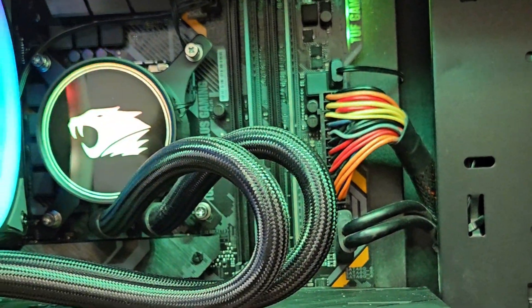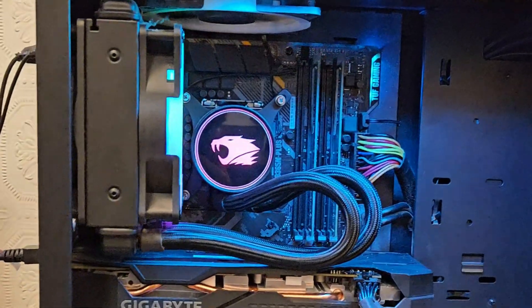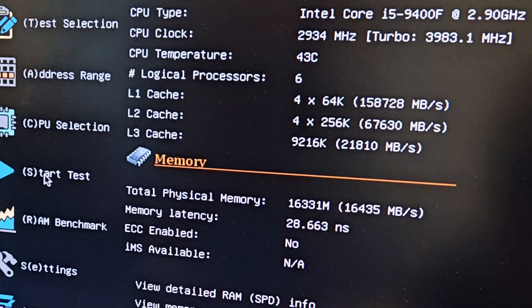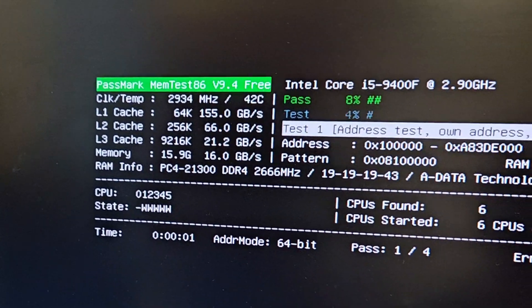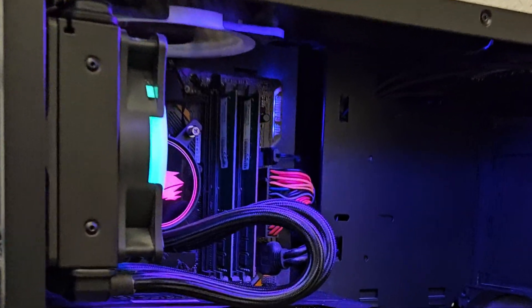That's weird because I had already reseated them. Who knows — maybe it just needed a change of RAM. Anyways, now that it's posting, I'll run a memory diagnostic to make sure that RAM is all good to go for the long run. Let's run memtest and see what happens. Maybe it was just a speck of dust.